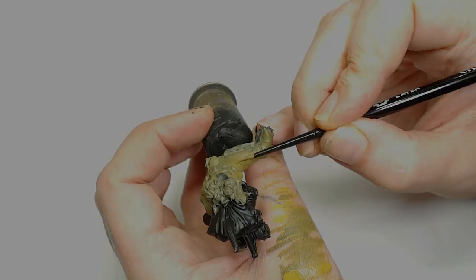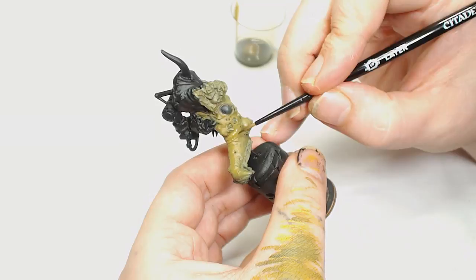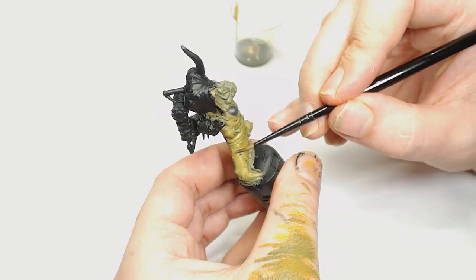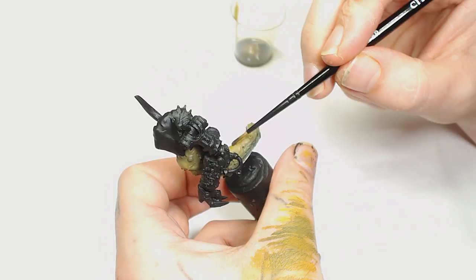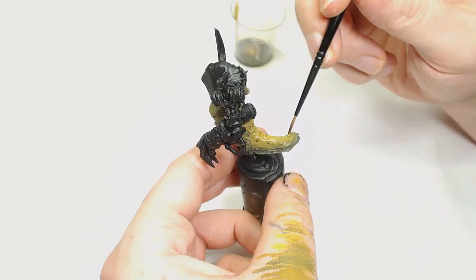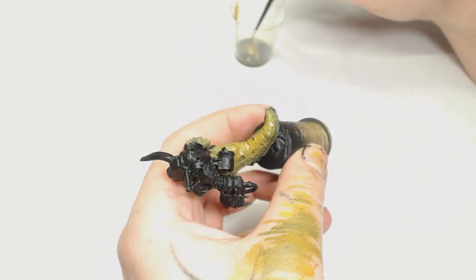Now we're going to add Athonian Camo Shade by Games Workshop with Medium, and we're going to cover the majority of the model in that. That's just going to help us blend the Death World Forest and Baelor Brown combinations together and add that little bit of green back into the deeper recesses — since we've lost all of our definition, this will be the first bit of definition we've put in. I've mixed this with Medium because I like to keep in control of my washes and you don't want to drown the model in it.